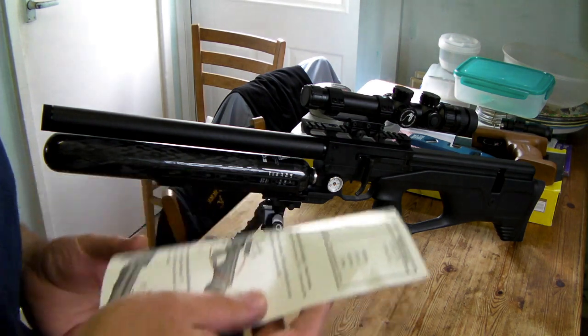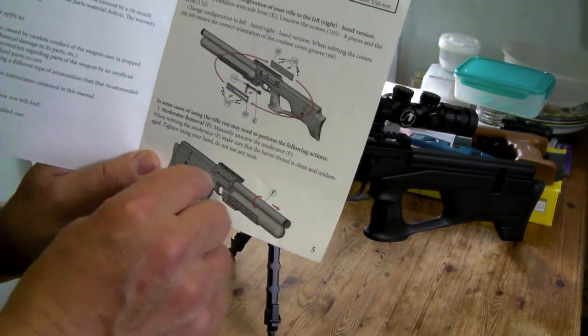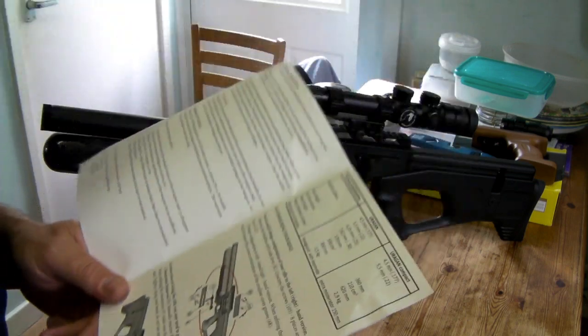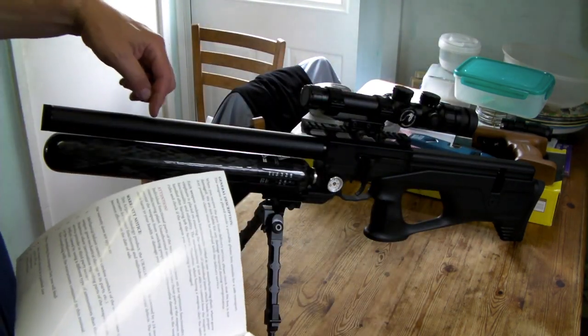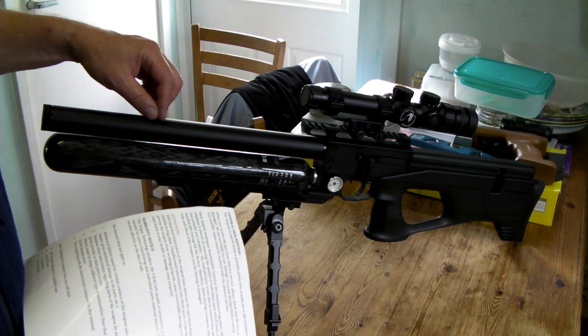Now in the manual, it shows you here how to remove it — you turn it anti-clockwise and then you gently pull it off. And then basically the barrel ends around about here, so the shroud actually attaches to the end of the barrel where the end of the barrel is threaded.